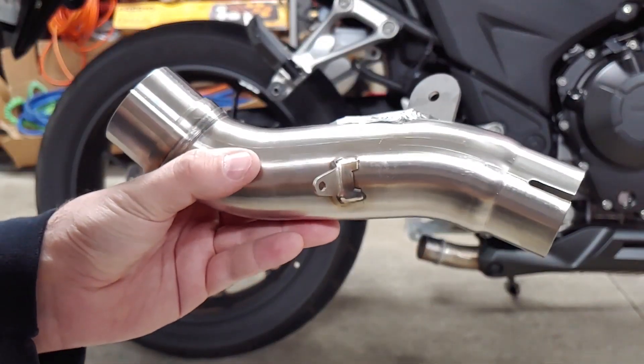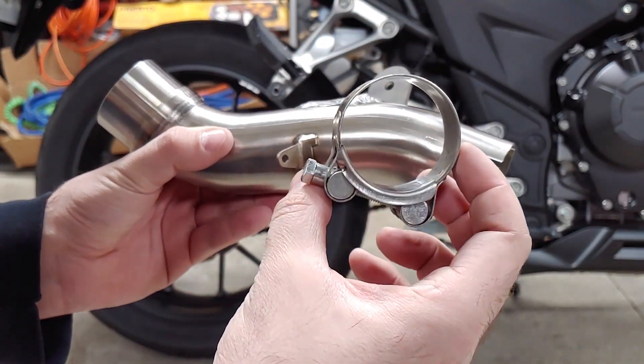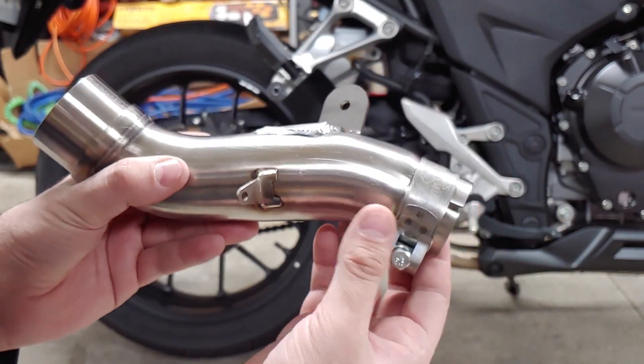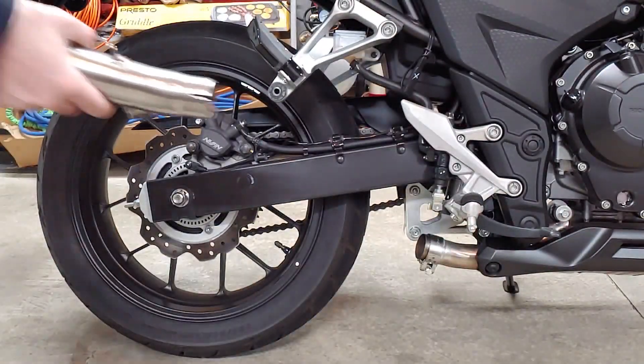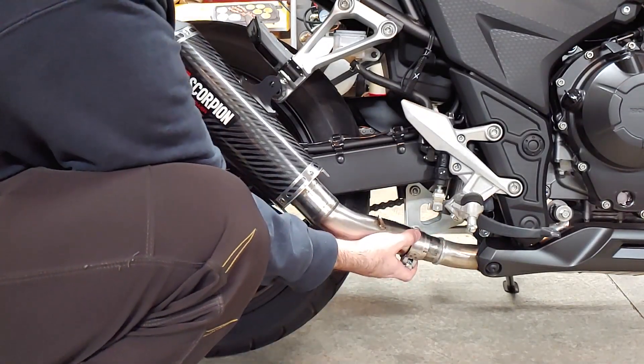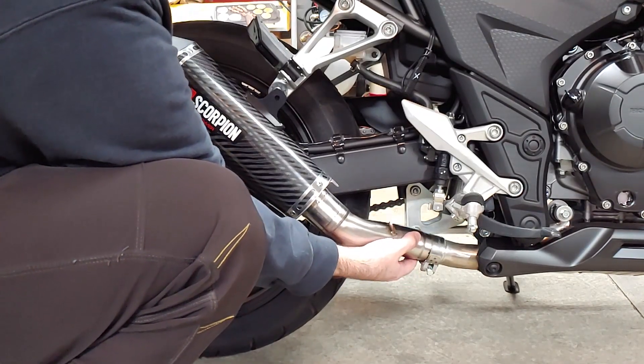This curved pipe will connect the new muffler with the factory exhaust pipe. The clamp goes on the smaller end, but you'll want to connect the other end to the new muffler first. The connection between this pipe and the new muffler is extremely tight and will not slip or spin once installed. To make things a little easier, I rubbed a drop of oil on the connection, which allowed just enough movement to get everything lined up straight.